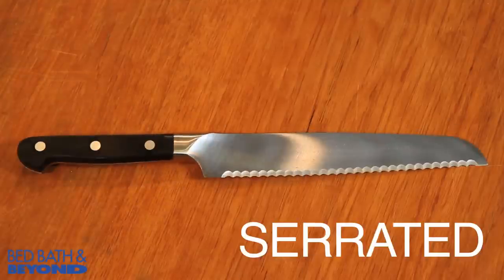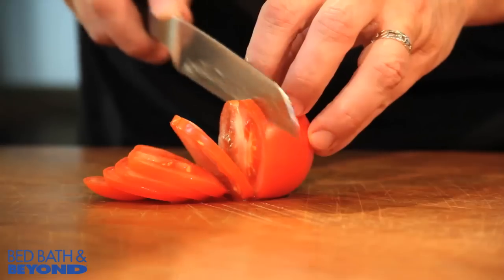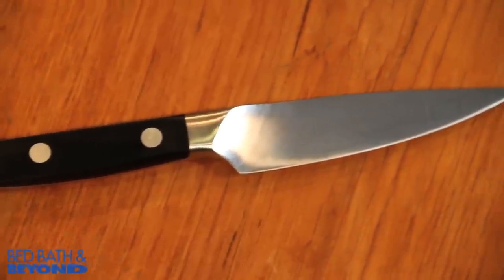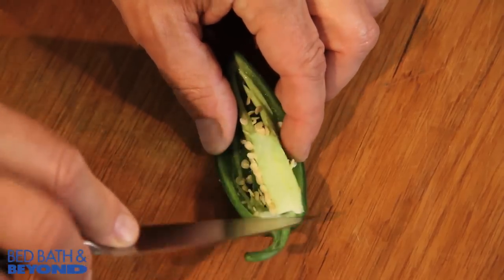The serrated or bread knife is able to cut bread without crushing it, and is perfect for cutting squishy things like soft tomatoes. And finally, the paring knife — the baby of the knife family — is best for peeling things or for small close-up work like removing seeds from a jalapeño.